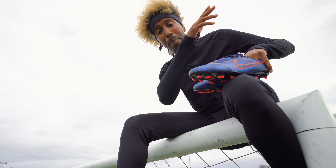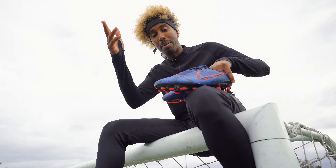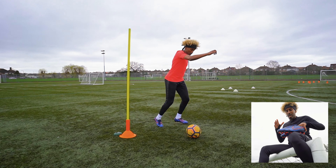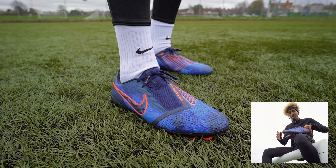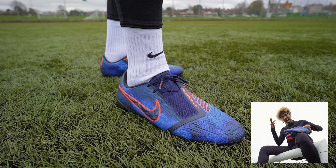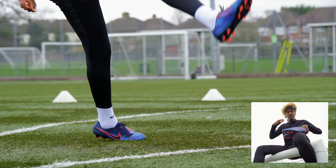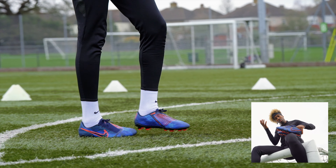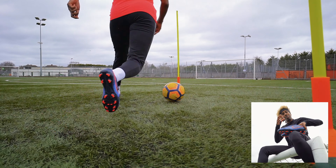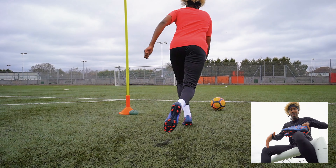There you have it, guys. That was me, AK, moving like a pro on the pitch, striking it in all types of ways. The boot itself — I'm feeling the Phantom Venom a lot. It does remind me of the Hypervenom in some ways, but I also think it's its own boot in its own right. The colour is absolutely banging — I'm feeling the navy black-blue vibe, and the red accents just make it pop on foot and on pitch.